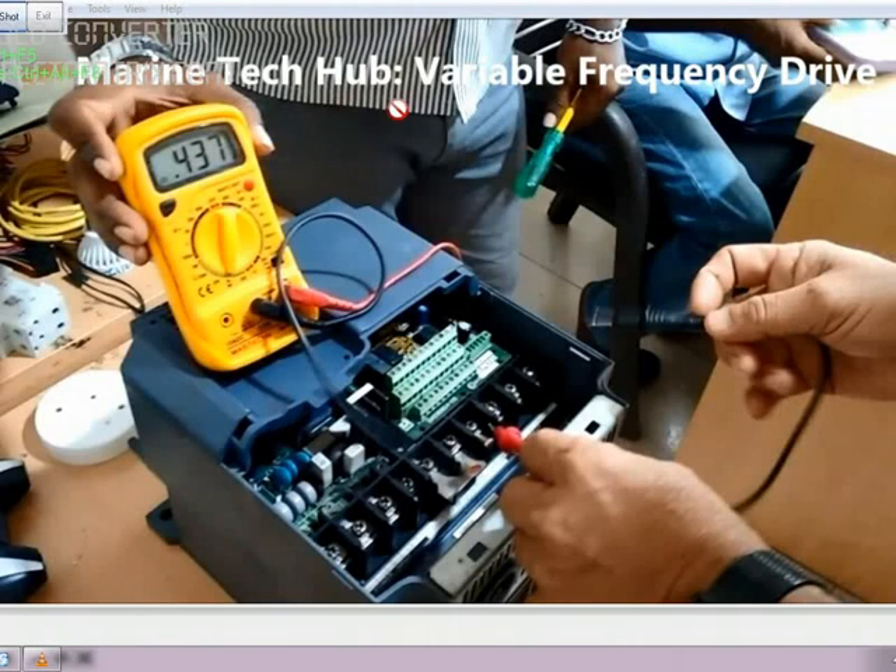Welcome to Marine Tech Hub. Today I will be explaining you about the variable frequency drive. In this picture you can see this drive is of 3-phase, 14 kVA and can draw around 18.5 amps. The make of this drive is Fuji. This drive is used for a lift — it can be used for some other purpose also, but it is especially designed for the lift.